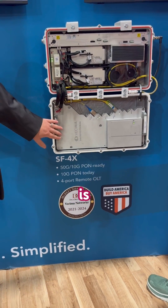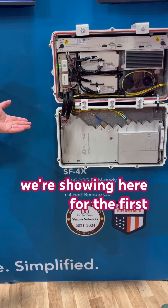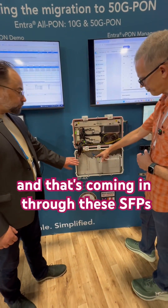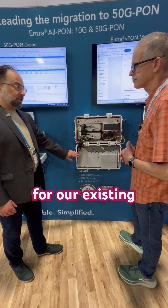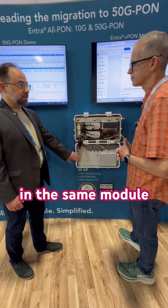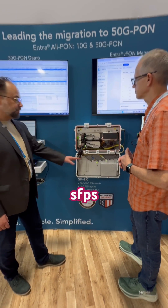Down here is normally a 10 gig ePON module. What we're showing here for the first time is a 50 gig, 10 gig PON module. And that's coming in through these SFPs? Yeah, so this is a drop-in replacement for our existing 10 gig ePON. But this runs 50 gig XGS and 10 gig ePON in the same module on the same optical SFPs.